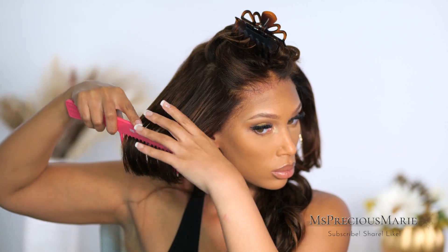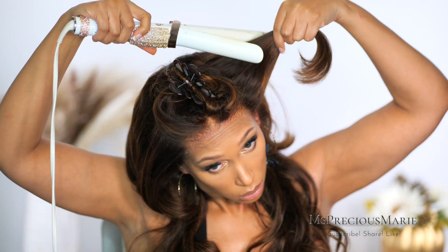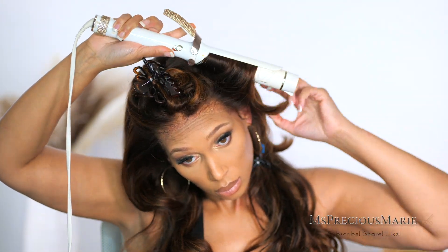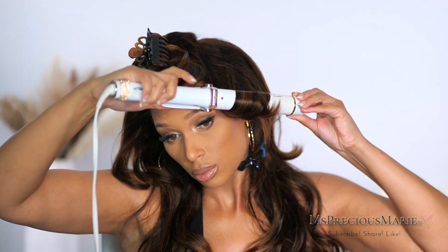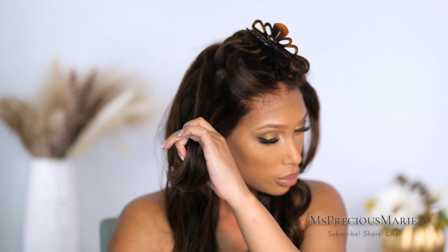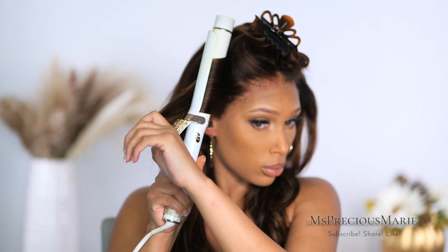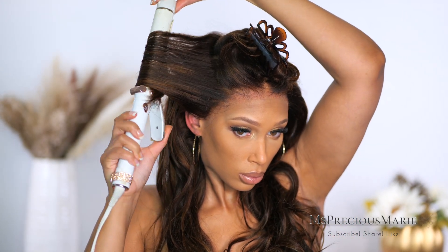Honestly, I am not the best at cutting hair, so I think this turned out pretty good for what it's worth. But if you feel like you can't do this at home, you can definitely find a stylist that will do it for you. Today's video is about doing it yourself, making it work — and hey, if it works, it works! I'm going to take my curler and just re-curl this section, not really creating a curl but more like a bend so that the hair can flow really well.